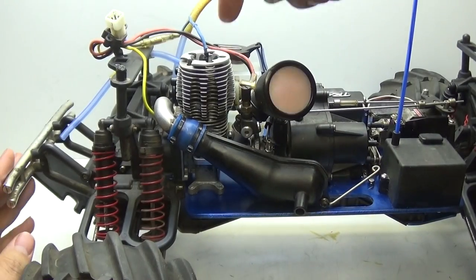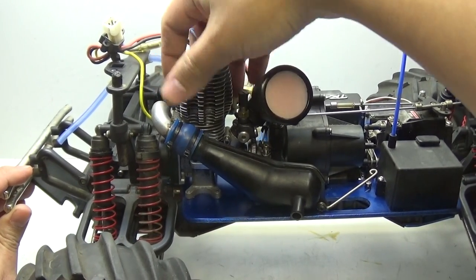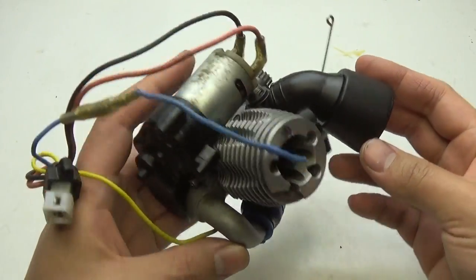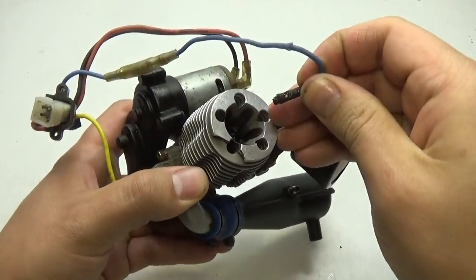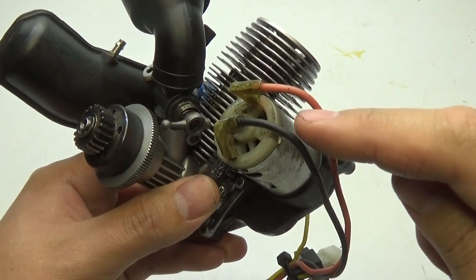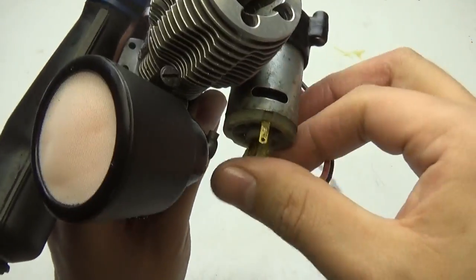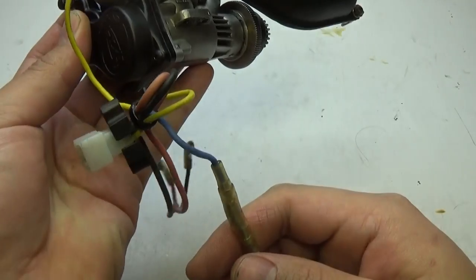With that taken care of, it's time to remove the engine. Grab it, tilt it towards the spur gear where your transmission is, then lift back and up. Next, start removing the wires for the easy start system, if you have one. For the blue wire that leads to the glow plug, pull it out. For the motor, remember which wire is positive and which is negative — you don't want to mix them up when plugging back in. To remove them, just grab and pull.